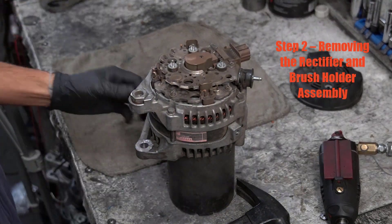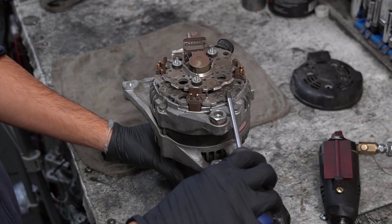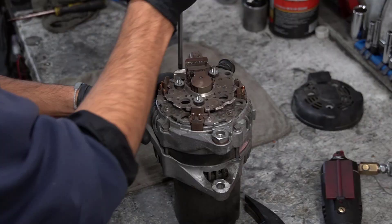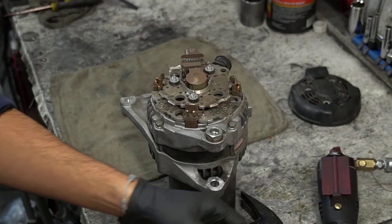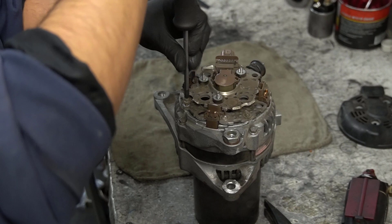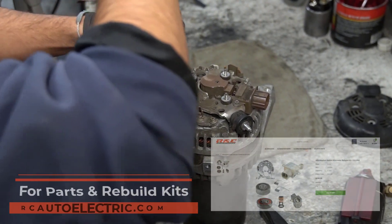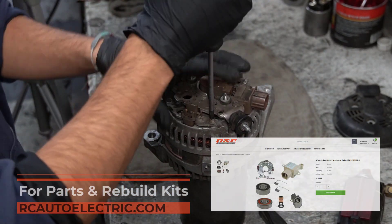Step two: removing the rectifier and brush holder assembly. Remove the screws holding down the rectifier and then the screws for the brush holder assembly. Pro tip: for long-term reliability, I always recommend replacing both the rectifier and the voltage regulator along with new bearings and a brush holder assembly. That way, you're not just fixing one weak point — you're rebuilding the alternator for the long haul.